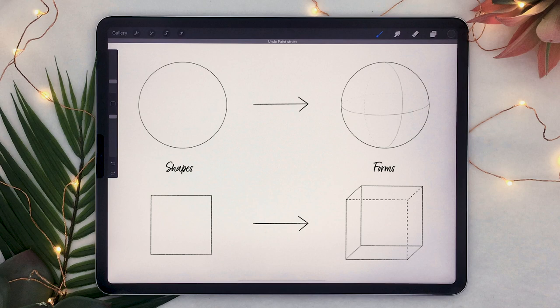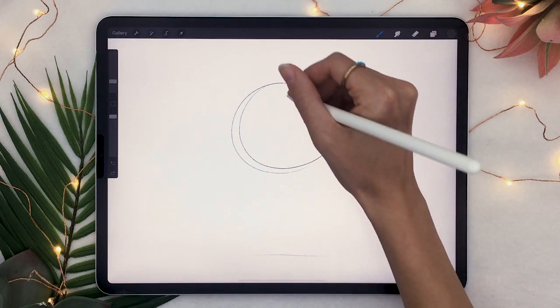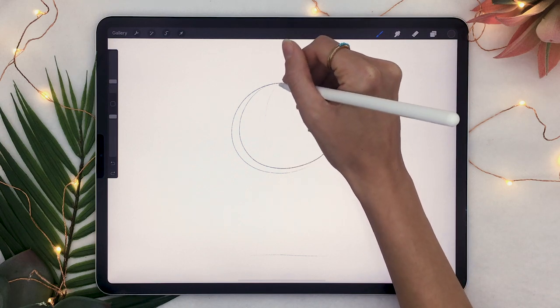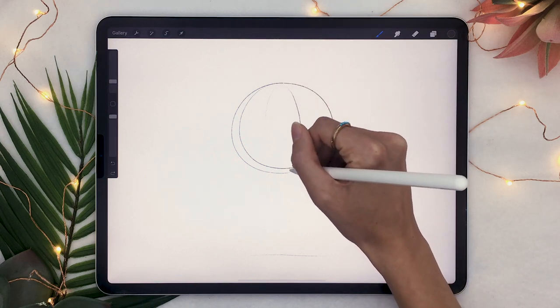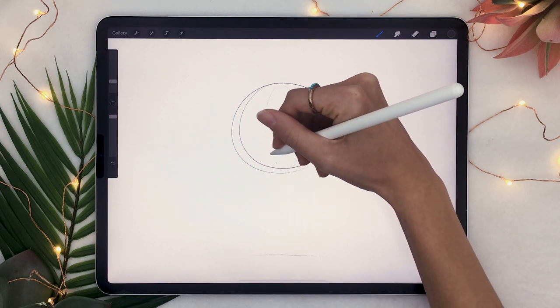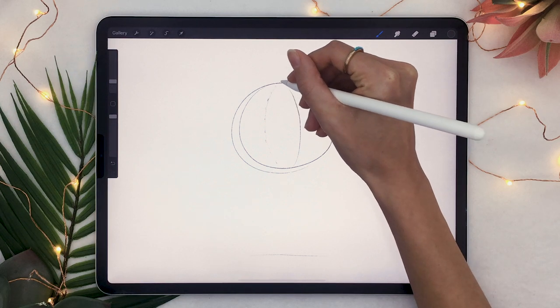Understanding how to use forms instead of shapes in drawing is really fairly easy — it's not complicated theory. But with the understanding and of course with some practice, your illustrations are just going to straight up come to life if you use forms and think with forms instead of shapes. And in this case, what it means is instead of drawing a middle line that was super straight, you're going to draw some middle lines that are curved.